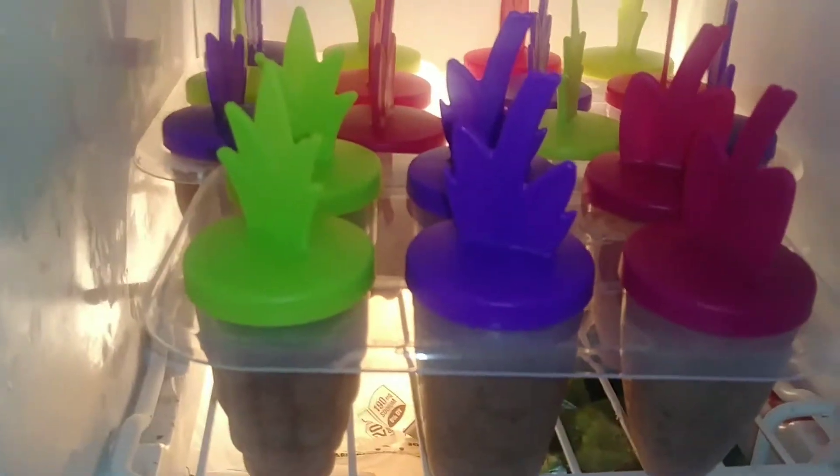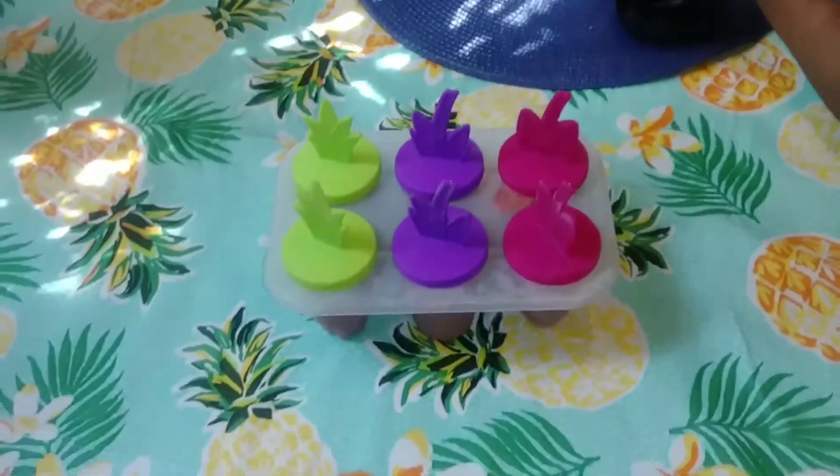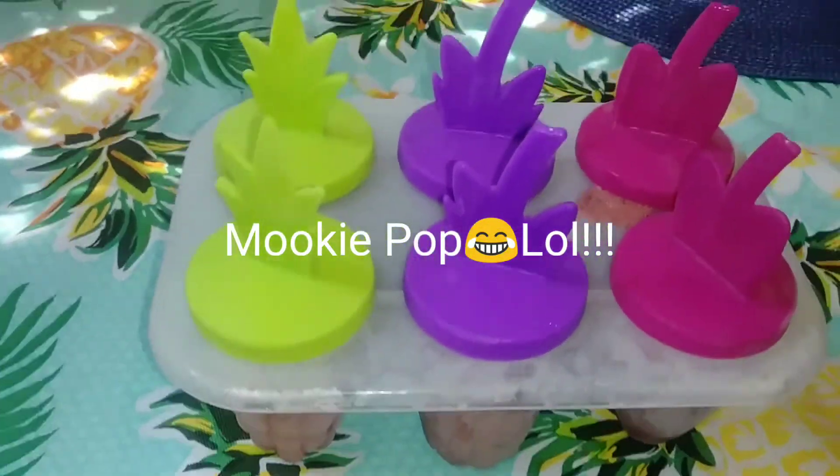Thank you all for watching, have a blessed one! Good morning — it's the next day. Since this kid is the only one who already ate breakfast, we're gonna let him try one of the smoothie pops. Let me see if I can hold the camera and get one out. I had to run a little water over it to loosen it up.